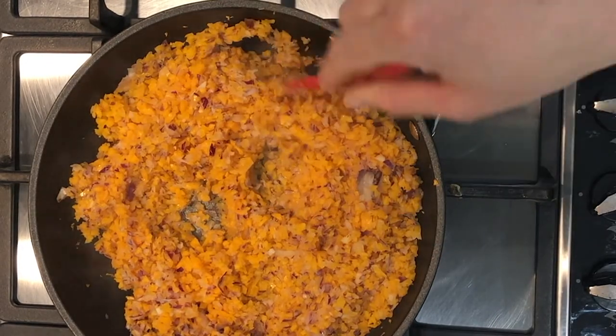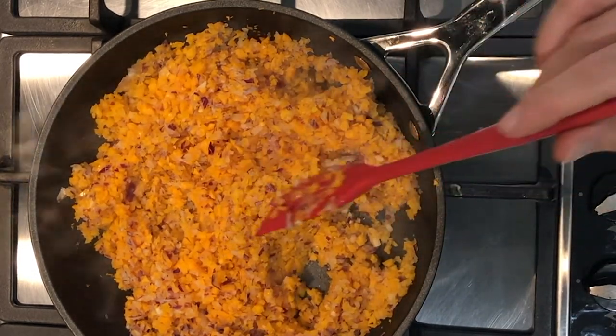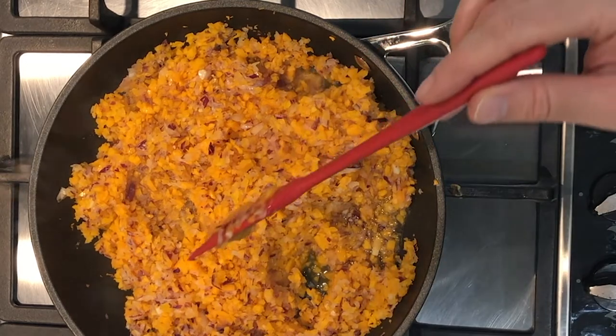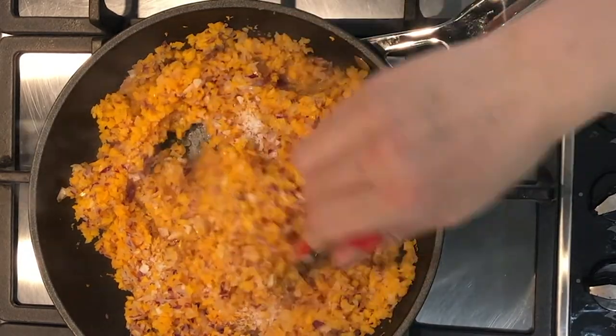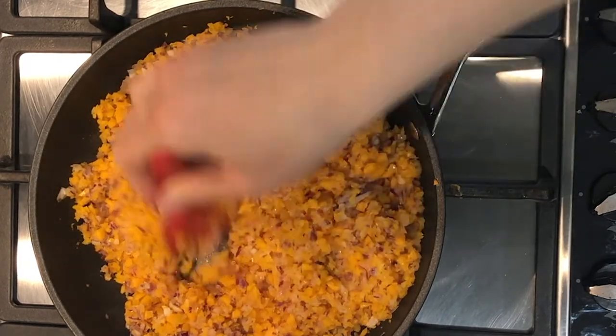Once the vegetables are softened, I'm adding a quarter of a cup of water and a teaspoon of salt, and cooking them for another two to three minutes.